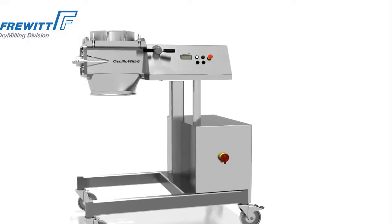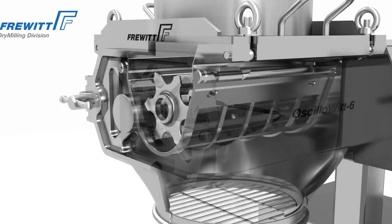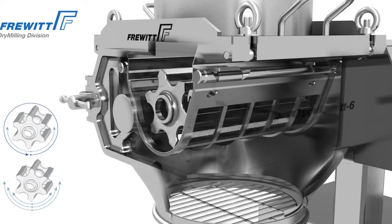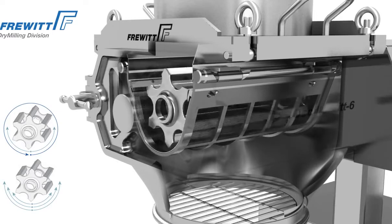The Osillowit rotor can be set to operate in either the oscillatory or rotary mode. Thanks to the continuous adjustment mechanisms, the product is gently milled with minimal heat buildup. The oscillation with superimposed rotation for maximum operating life is unique worldwide and patented.